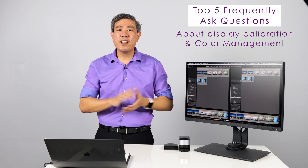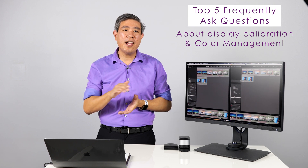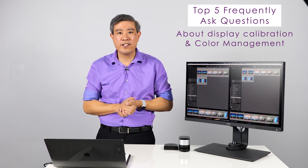If you have a question that's not being answered here please leave them in the comment section below. I'll make sure to answer your question and possibly I may be using your question in a future Q&A video like this.